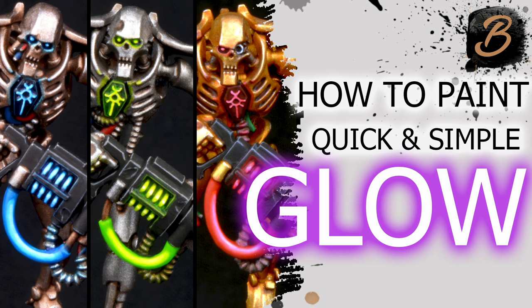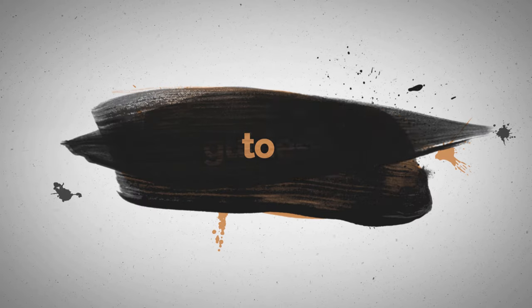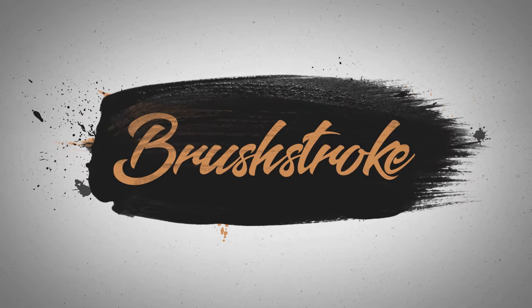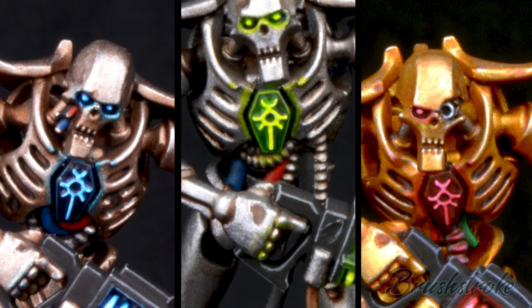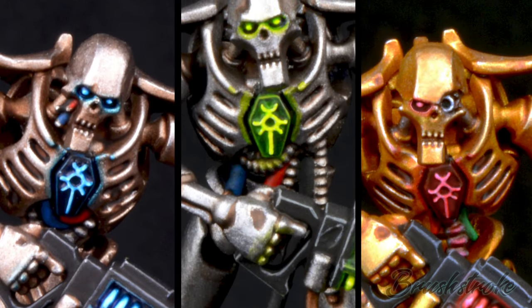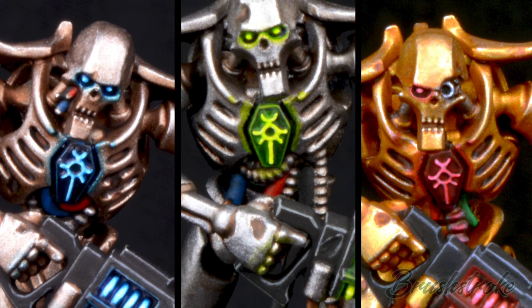In this video, I'm going to show you how I paint simple glow effects. Hi everyone, and welcome to another Brushstroke painting guide. I'm Brushstroke, and as you heard from the intro, this video is going to be looking at adding simple glow effects to your models.